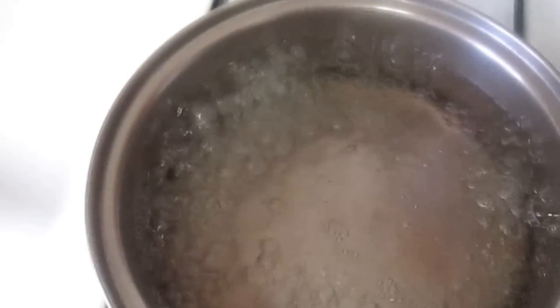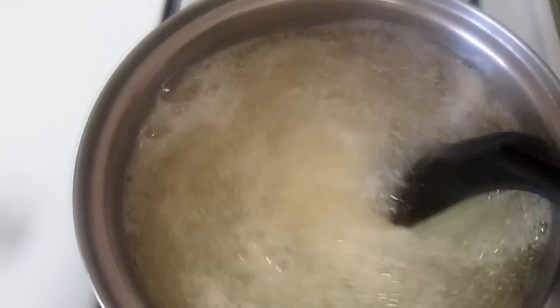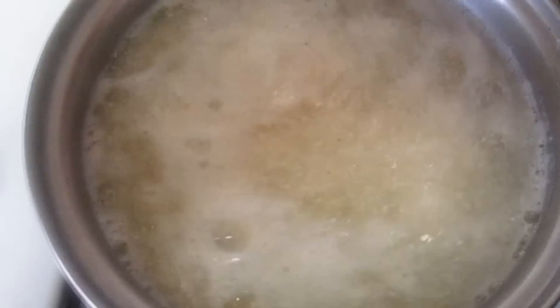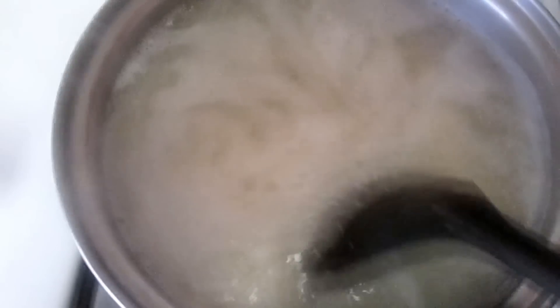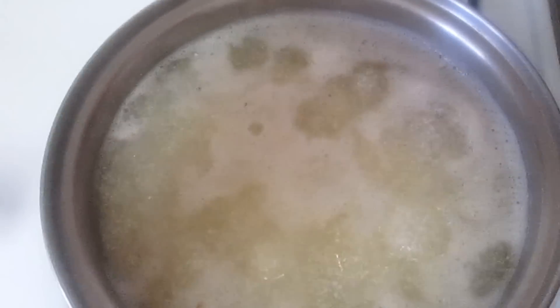I have the grits, so I'm just going to pour some in to my liking, just mix it a little bit, and I'll pour a little more. If it thickens up too much, I'll just add more water. I'm going to lower the temperature now. Make sure that you cover it and stir this quite frequently for beginner cooks, because you do not want lumpy grits. I'm going to cover this and put it on low.